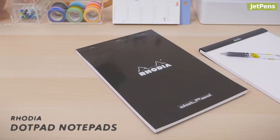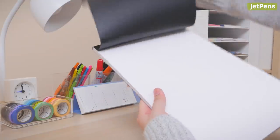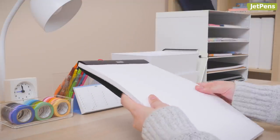If you prefer planning on dot grid paper, try the Rhodia Dot Pad. It features a cover that folds back cleanly and easily, and a stiff cardboard backing to help you jot down ideas on the go.